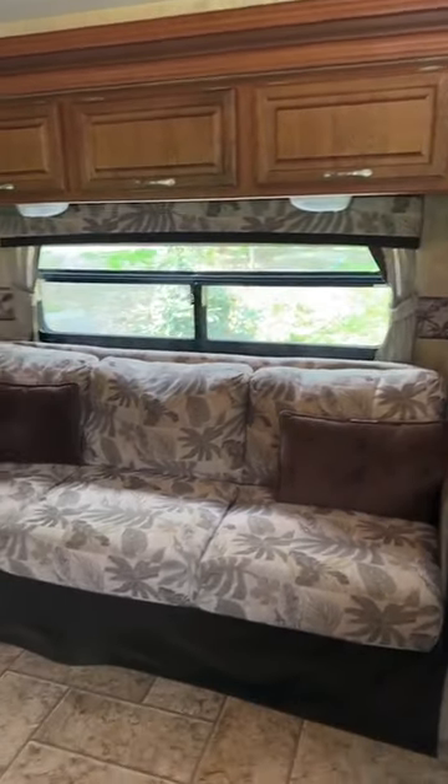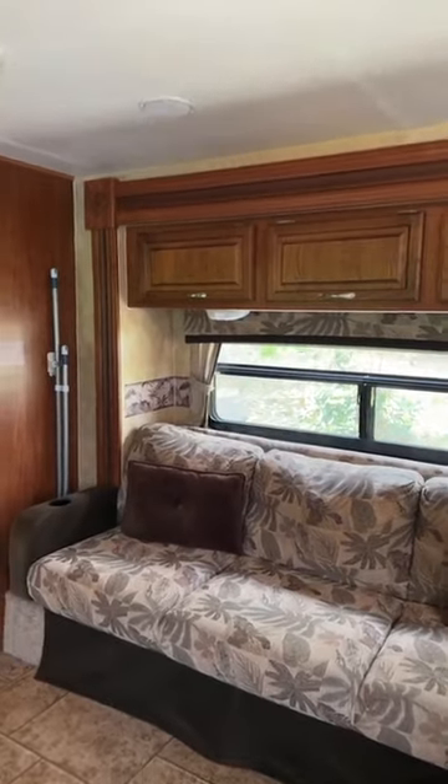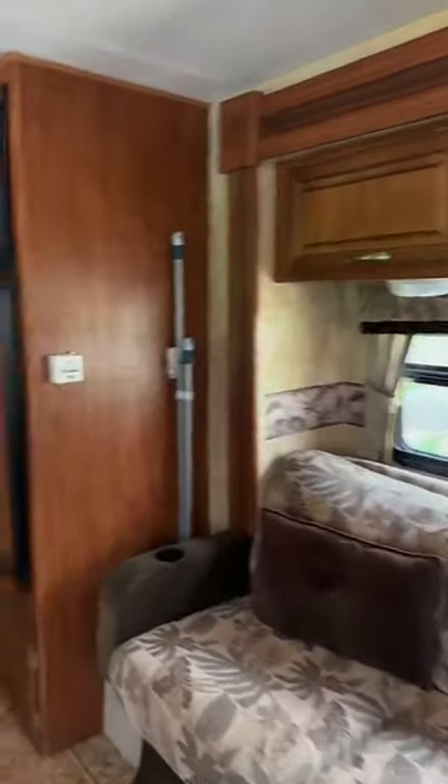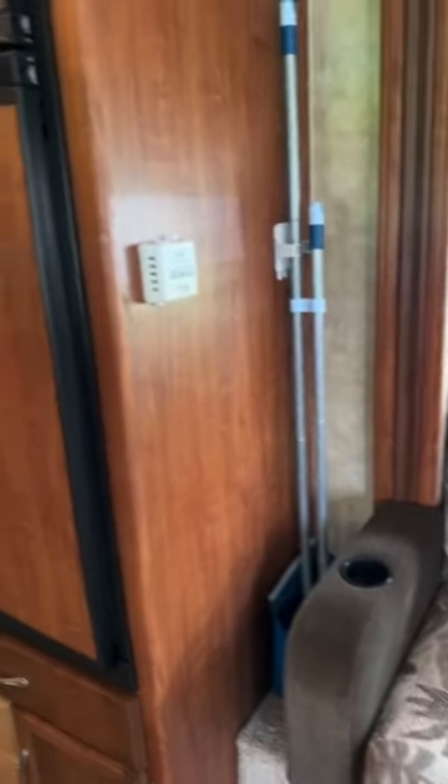Here is your jackknife sofa which also turns into a full bed. The dinette table turns into a full bed as well. There's your heat and here is your roof AC, along with a broom and dustpan for you.